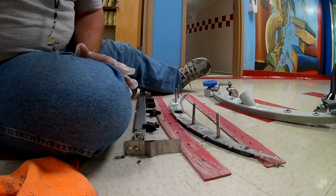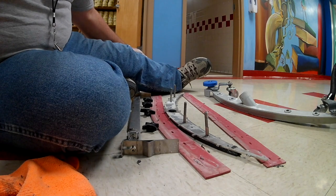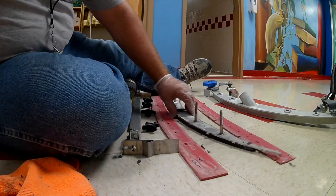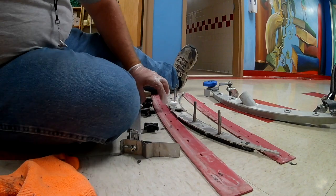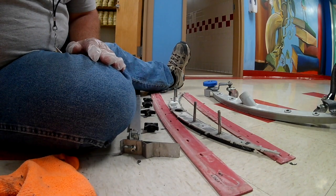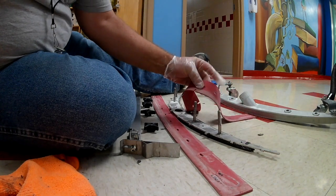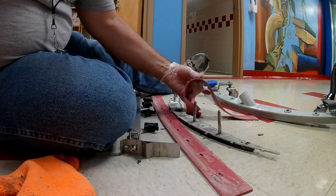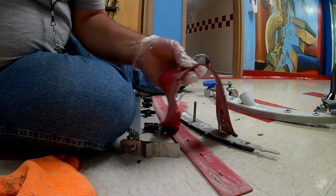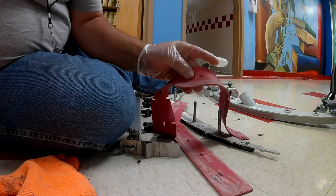I'm going to go ahead and help folks out, because if you've never done this before it can be very intimidating. This is probably going to be a little aggravating to put back together. But you can tell on here — this is the wear side that has been wearing on this because it's dirty, and that's the side that's been against the floor.